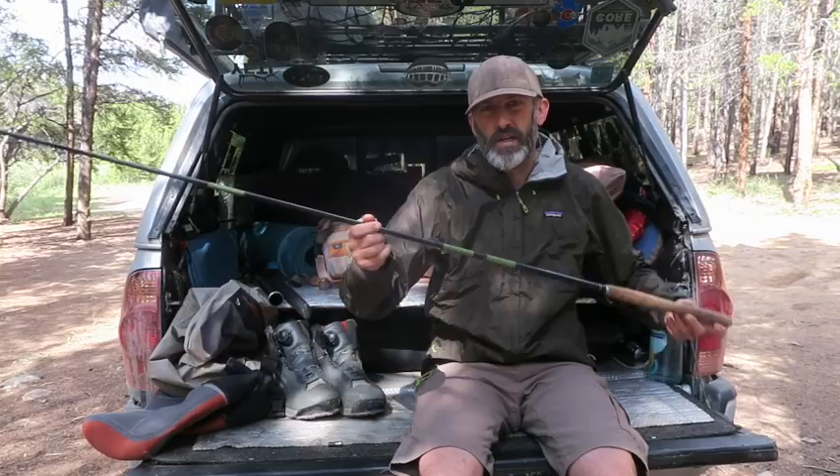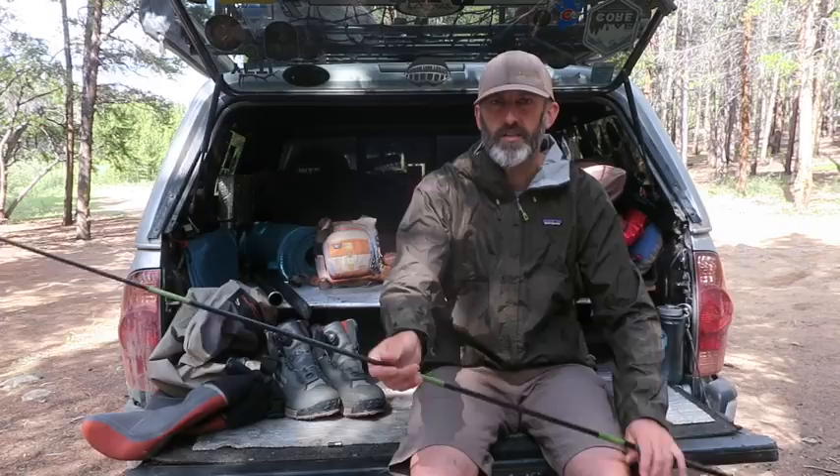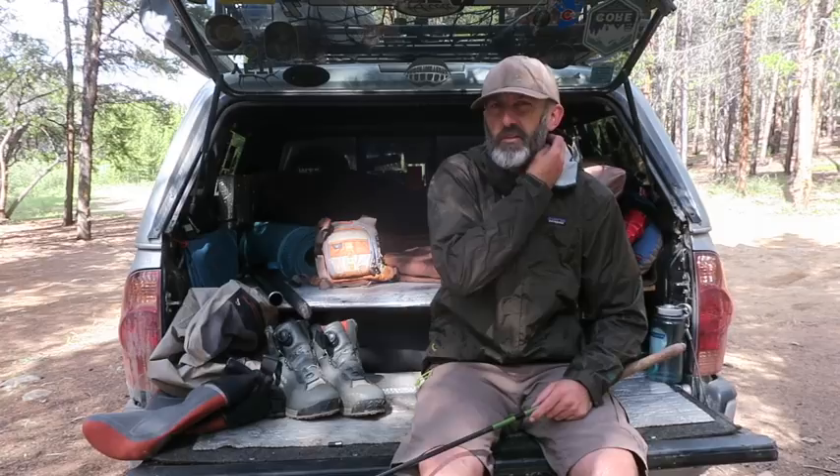This whole rod extended at eleven feet weighs 21 ounces. What I like about tenkara fly fishing is it's more of a sight fishing style — you see a fish rise and boom, you hit it. It really helps with pinpoint casting because you get real good at it with just a fixed line.